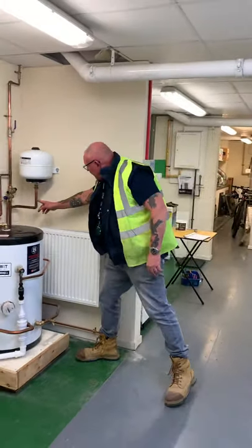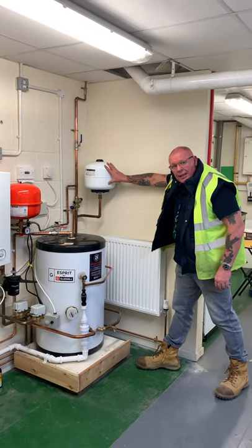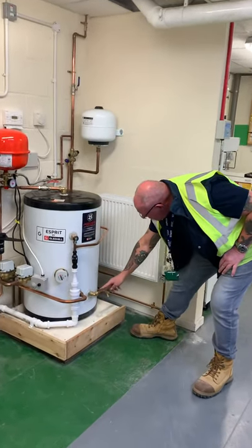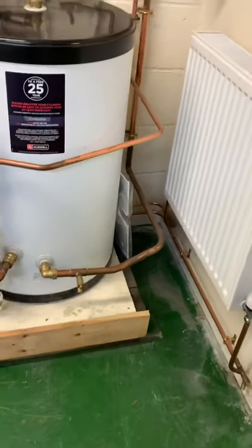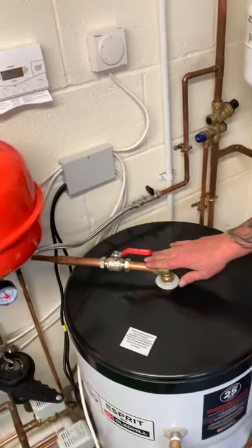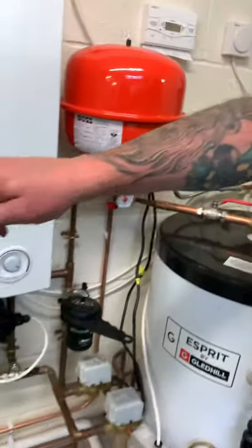Coming on from this, you've got your expansion vessel to take up the four percent expansion, going down with your drain off, the feed into the cylinder — that's filling the cylinder up. Here you've got your feed for the hot water, and that goes off — you can see — to the basin.